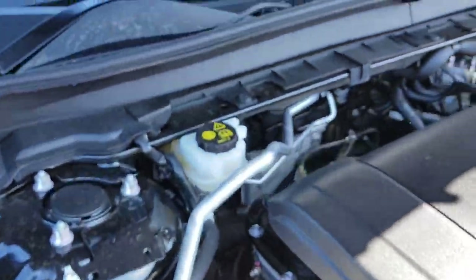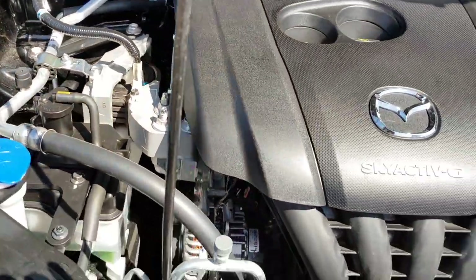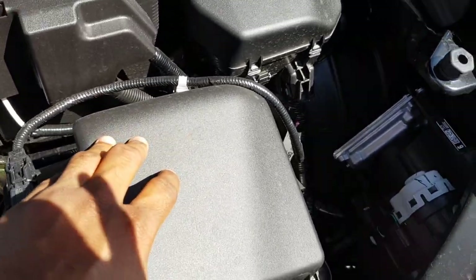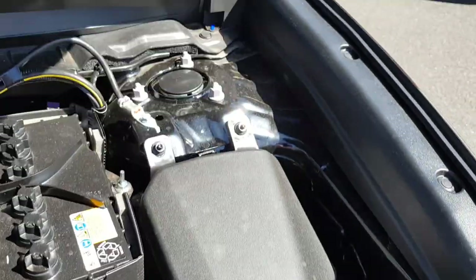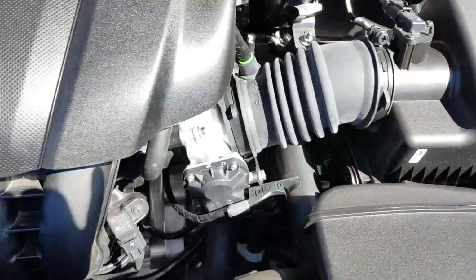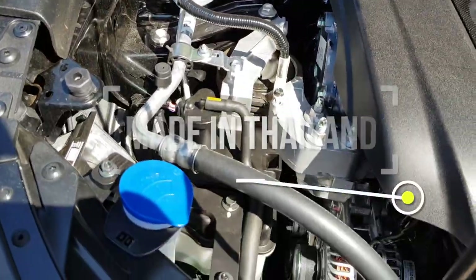You can see the battery and the air filter for the engine. The Mazda CX-30 is made in Japan.